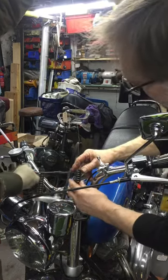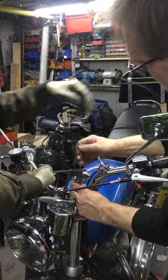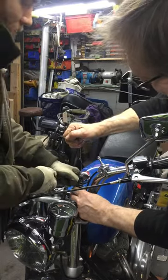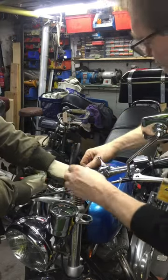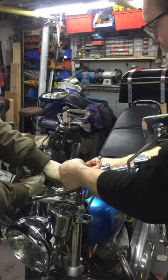Now for the tricky bit. Spring compressor with the aid of sun. And grip. Behind the wire. Undo.